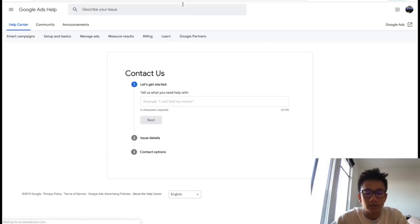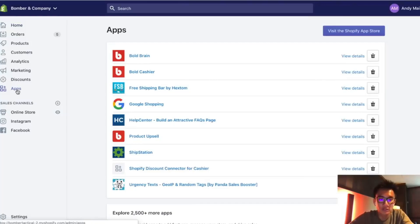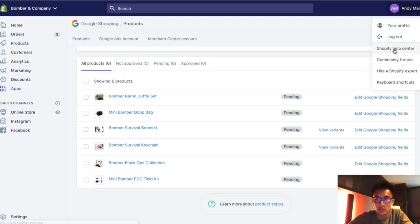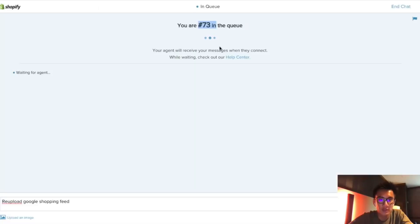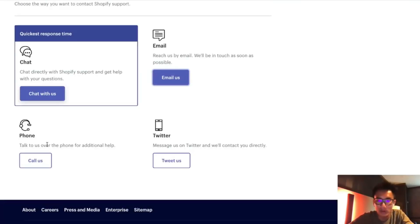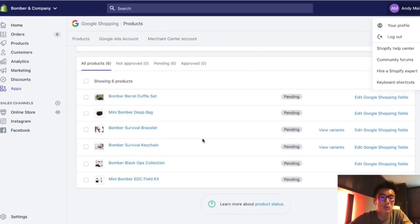I jumped off a call with Google Merchant Center and they weren't able to help. They told me I needed to remove the knife products and contact Shopify support to re-push the feed. As you can see, I removed all the knives — the only things left are normal safe products. You can't advertise anything that's weapons or dangerous. Now I'm going to contact Shopify. You click on your name, click on Shopify Help Center, and that gives you options to contact them. The queue is really long, so I'm just going to send them an email. Once it's approved, things are going to go uphill from there.